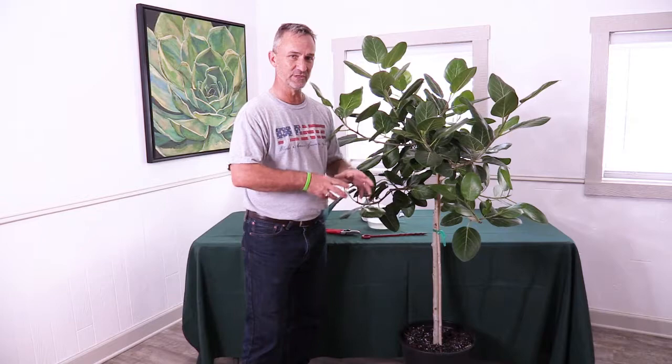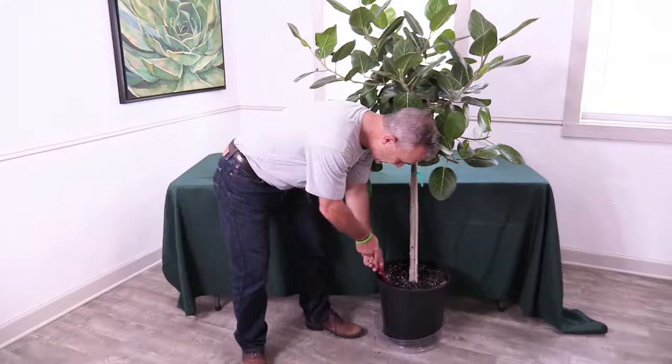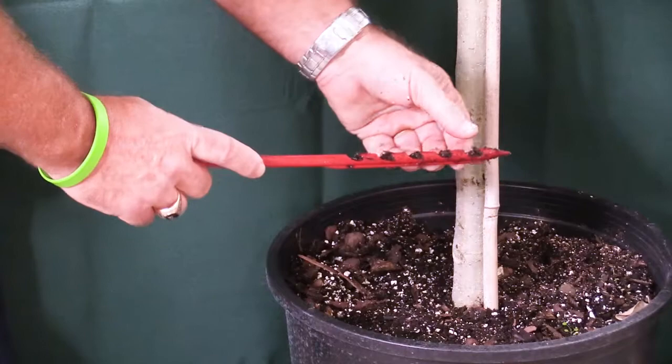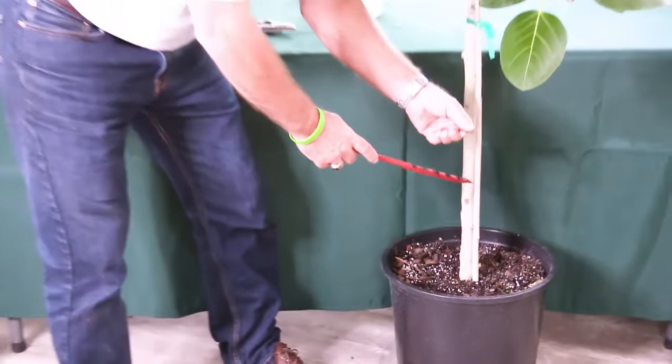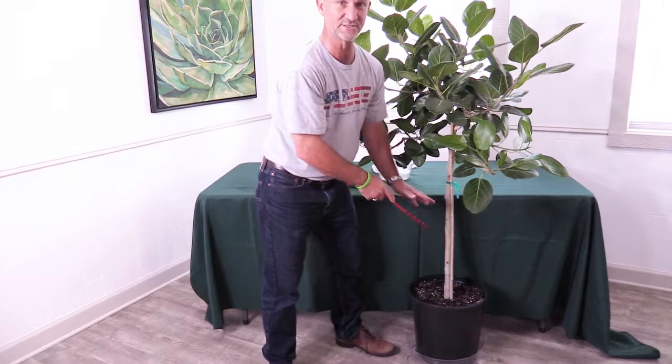The way you know when to water is using the good old soil probe. This slips into the soil and catches some of the soil down low, because a lot of times you can feel it's dry on top, but down low it might have good soil moisture. This one actually is pretty moist. It looks dry on top, but down three, four, or five inches — more than finger deep — it's adequately moist. So we're not going to water this right now.